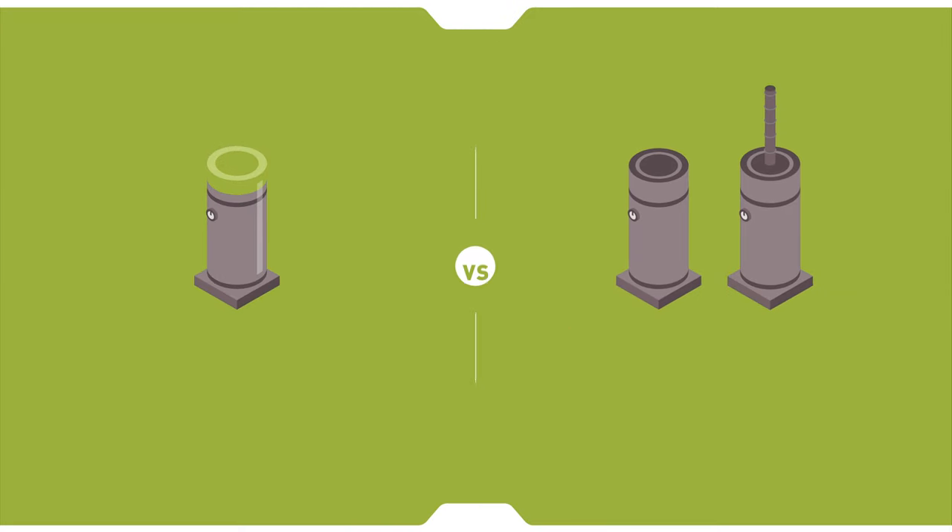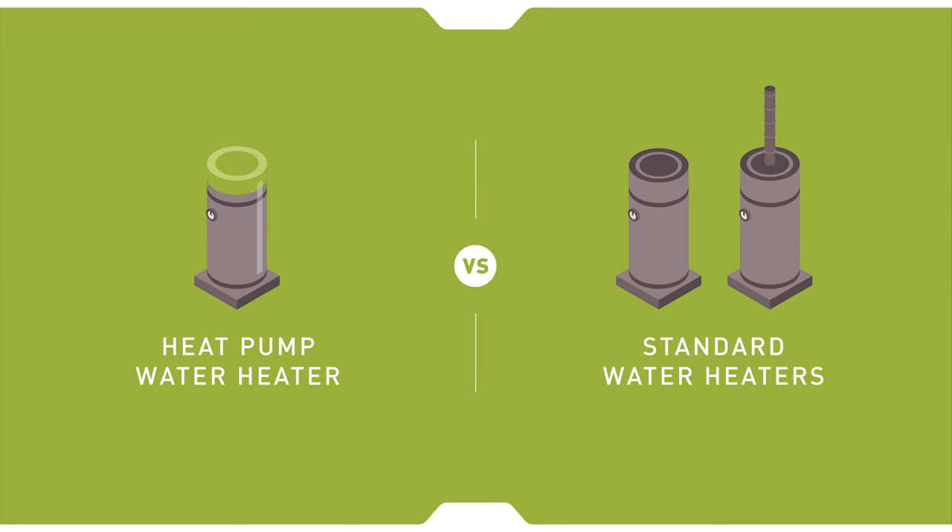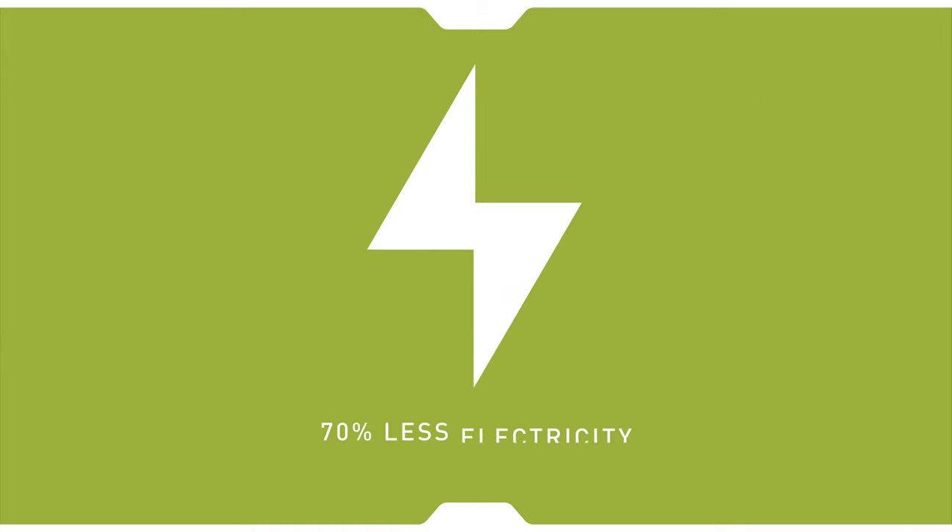While the initial investment in a heat pump water heater is generally higher than standard water heaters, the operating costs over time can help lower your energy bills. For example, they use approximately 70% less electricity than conventional electric resistance water heaters and operate at one-third the cost.